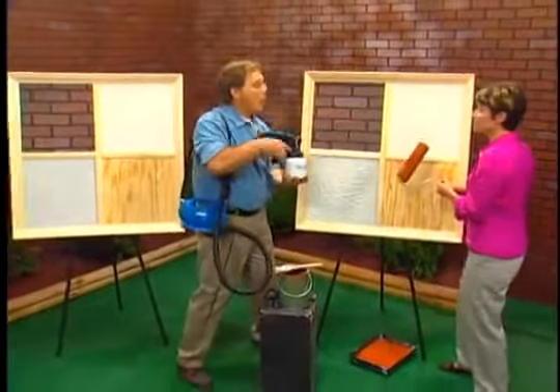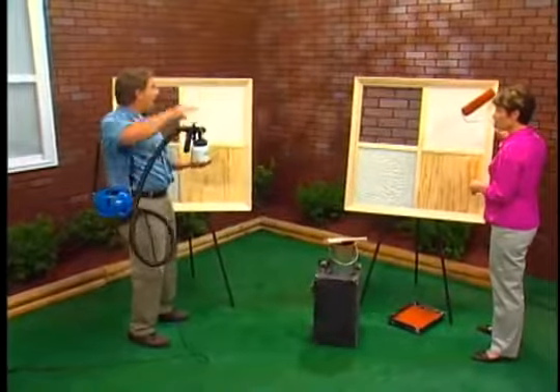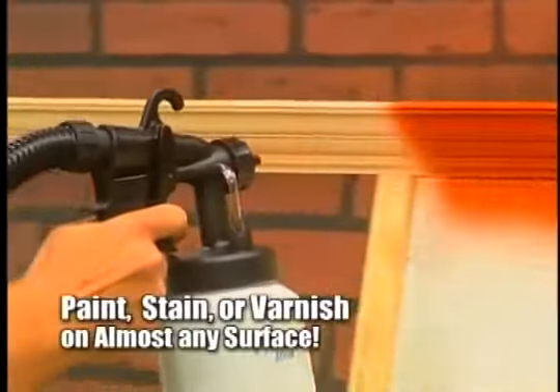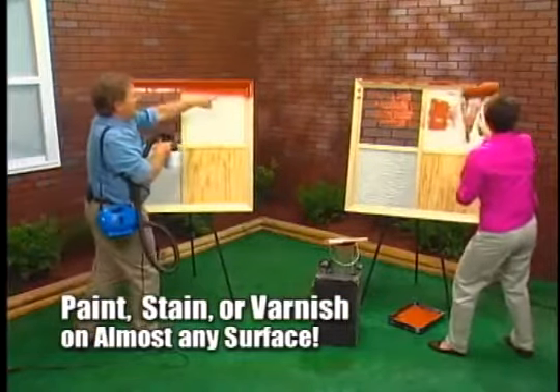I want you to give it your best effort. I'll do my best. While you're painting with these tools, I'm going to use the PaintZoom on the identical portrait with all the same surfaces. Here we go — let's start with the crown molding. Just that quickly, the crown molding is painted right up here.